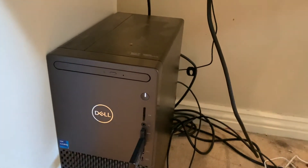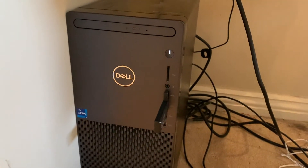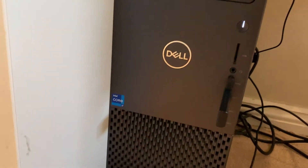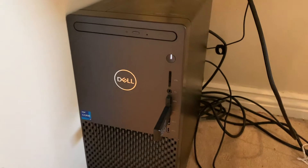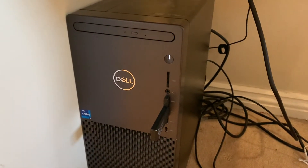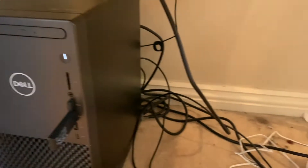Next up I've got my PC here — very dusty, I don't really clean it. It's not technically a gaming PC, but it's got an i7 processor and a 3060 graphics card, which is pretty good. It runs my games extremely well and I love this PC. As you can see, my cable management is not great.